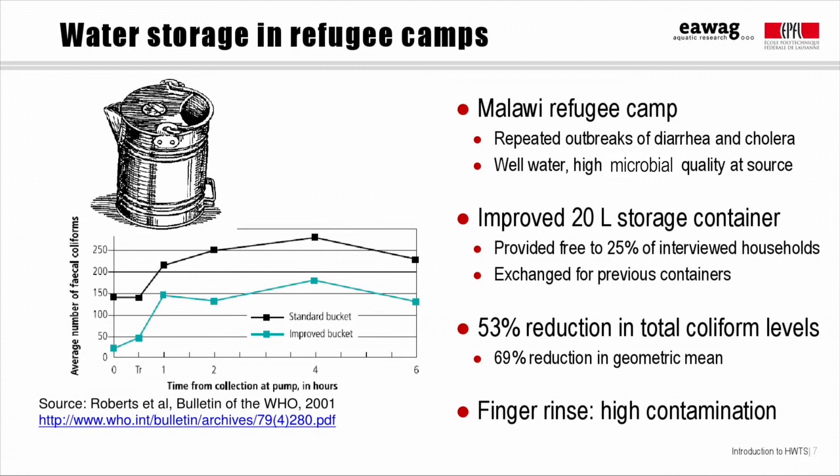At the end of the study, households were offered the chance to get their old storage containers back, but the great majority of them chose to keep the new containers, indicating that they liked and appreciated them.